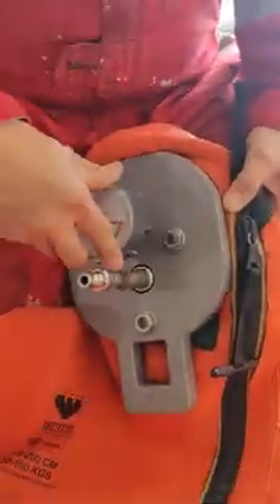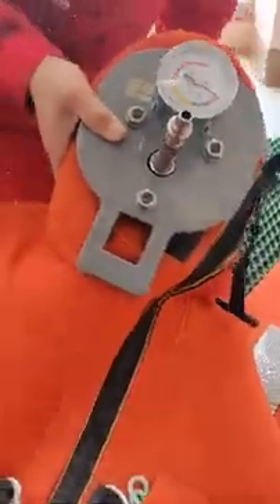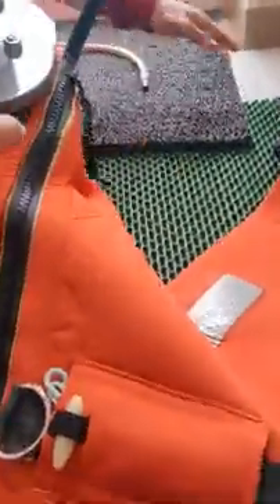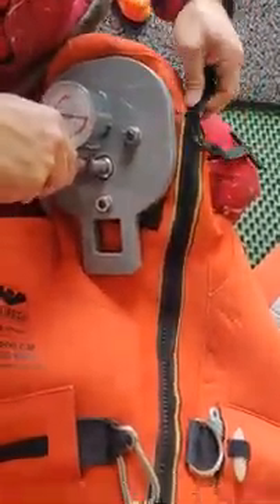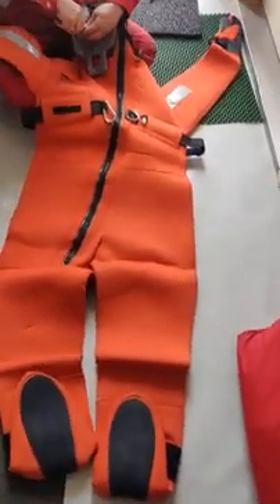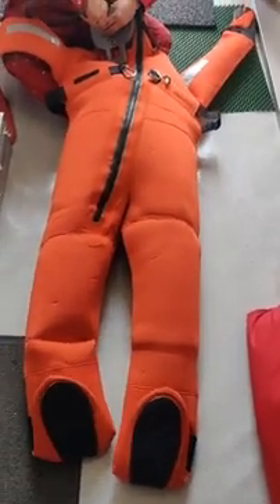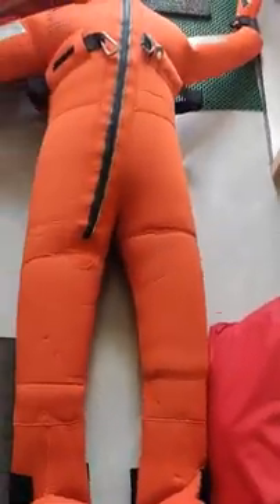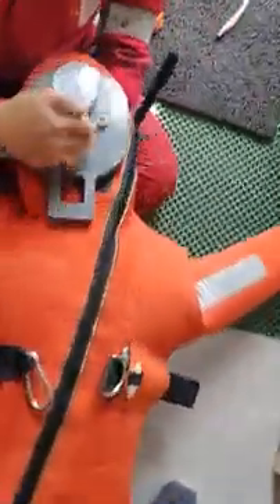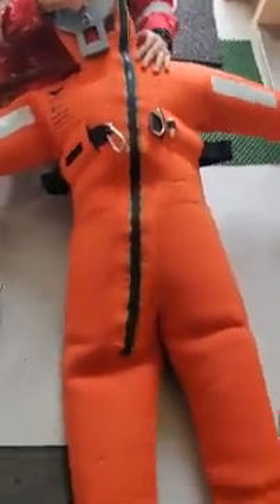The gauge glass was slightly out but that's okay. Now we connect the air hose and fill the suit with air. You can see him connecting the air hose. The suit is now filled — pressure is at 1.4 kilopascals. Hold the nozzle so that air does not leak out.